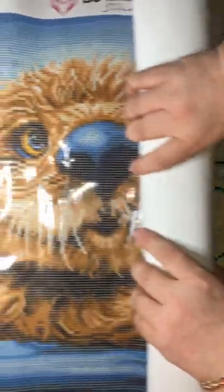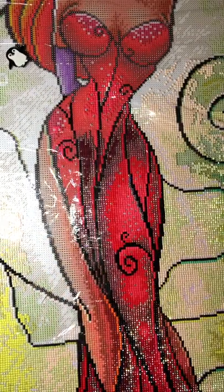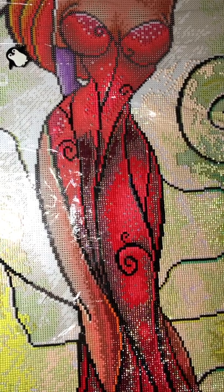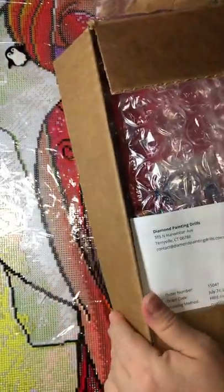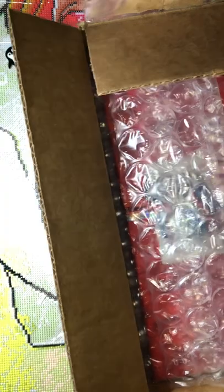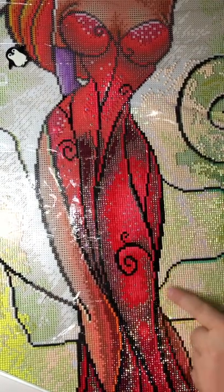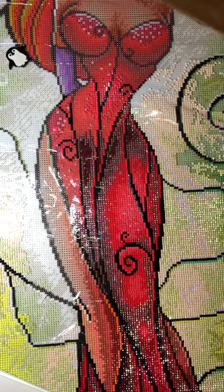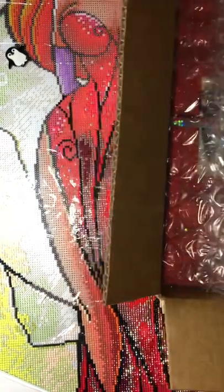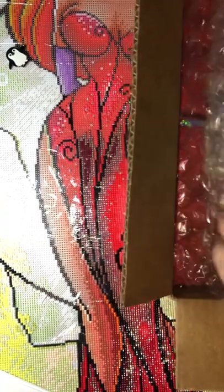Because I don't want to make this video too long, I also want to do an unboxing for some drills I just got today. I ordered some extra AB drills, mostly square, because I was running out for several paintings. I added a lot of extra ABs to this one and also need them for my Cinderella painting, which I couldn't finish because I ran out. So I basically ordered for four paintings.